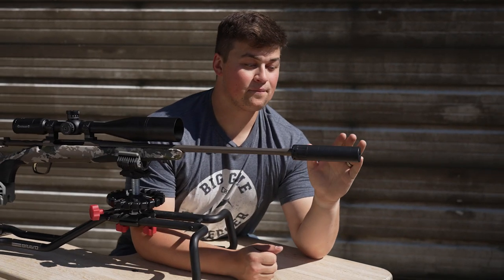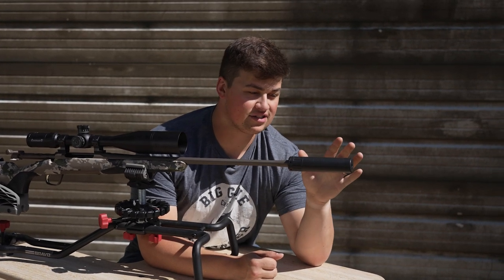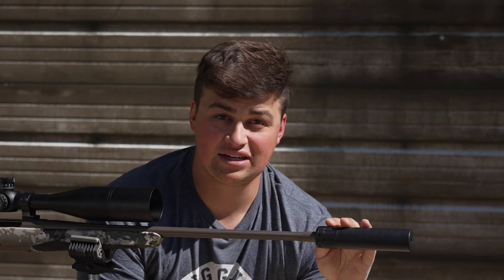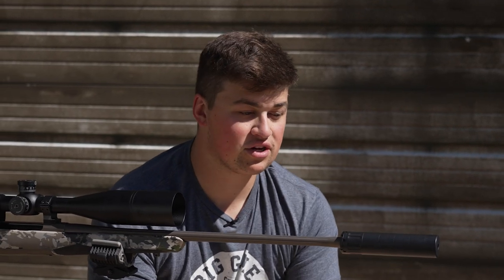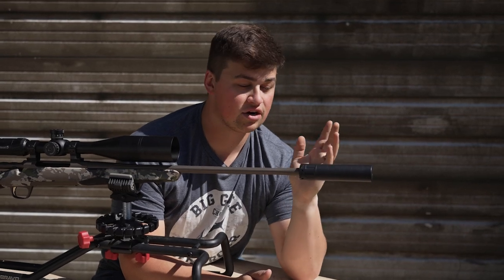The price on this is just phenomenal. After your $200 tax stamp and everything else that goes into play, you're still probably not going to be pushing much past maybe a thousand dollars, which for a suppressor setup — especially for hunting — with a lightweight can like this, is excellent.